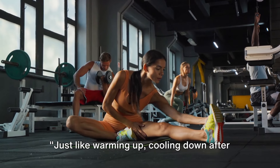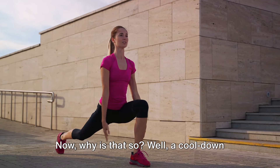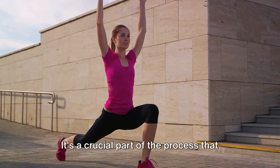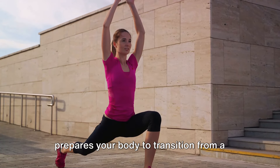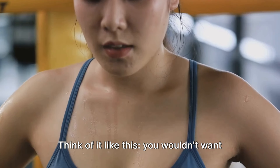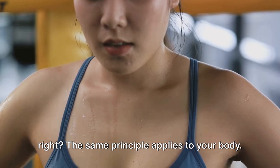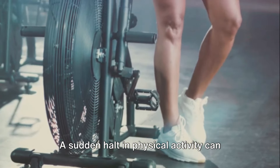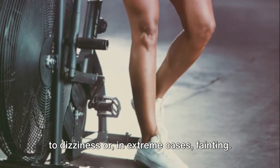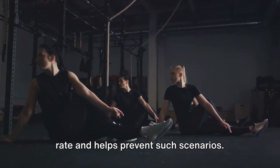Just like warming up, cooling down after a workout is equally important. A cool down session is a crucial part of the process that prepares your body to transition from vigorous activity back to its normal pace. You wouldn't want to stop a fast-moving vehicle abruptly — the same principle applies to your body. A sudden halt in physical activity can cause blood to pool in your limbs, leading to dizziness or, in extreme cases, fainting. Cooling down gradually lowers your heart rate and helps prevent such scenarios.